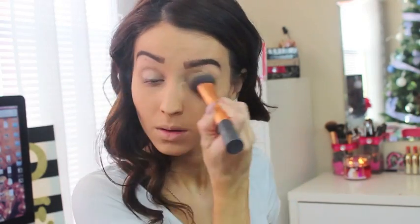Now for my eyebrows I'm mixing the Milani Brow Bar to Go with the ELF, just because the ELF doesn't have a darker version but other than that ELF works perfectly fine. The concealer I'm using — I ran out of it — it's the Revlon ColorStay concealer.